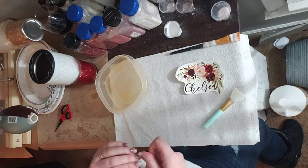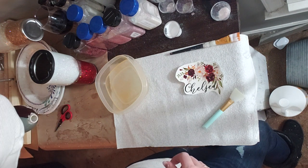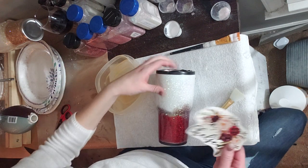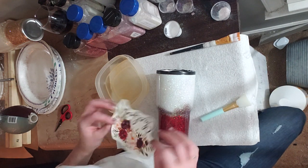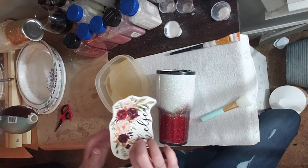Hey friends, it's Shauna from withlovefromvinyl.etsy.com. I am in the middle of quite a few things today, but right now we're doing a water slide decal. If you've paid attention, in the last video I showed you an easier way to apply water slide, which I absolutely love, and it's different than what we're doing today, mostly because we would have had to mirror the image and I forgot before I printed it.